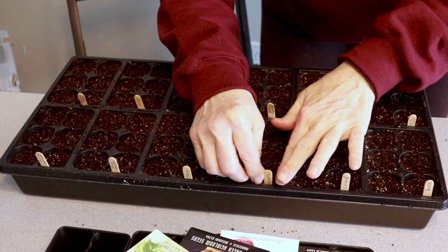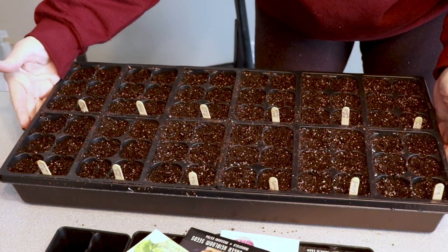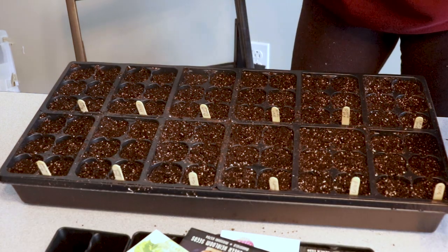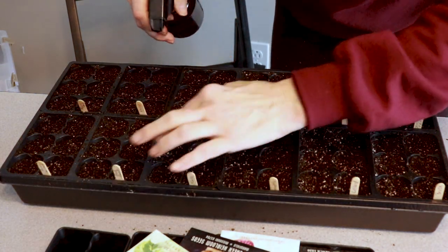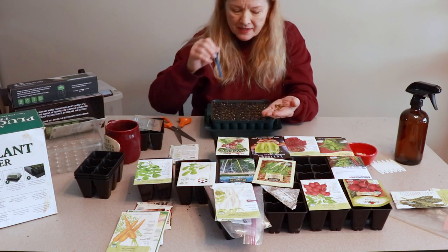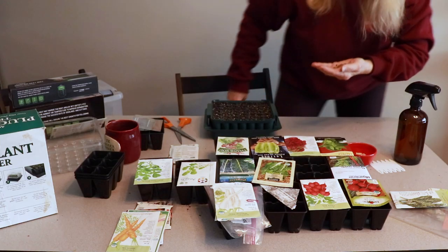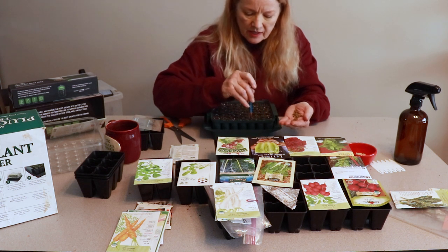I finished the first big tray of my brassicas and spinach, so I am going to spray this. Even though it's very moist because I just sprayed it, I'm going to spray it once again. The thing about chard is the seeds are like a cluster — they say there's more than one plant in there — so I'm only going to put one in each cell.